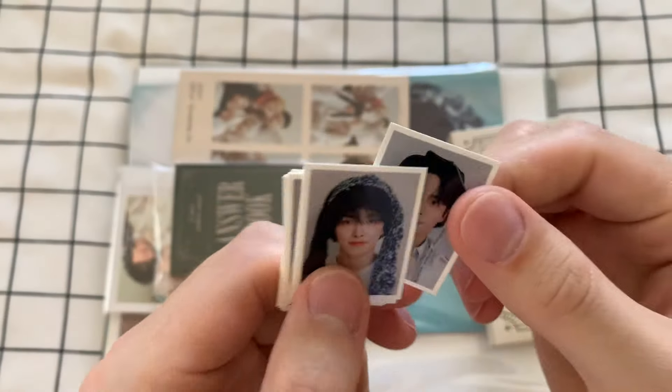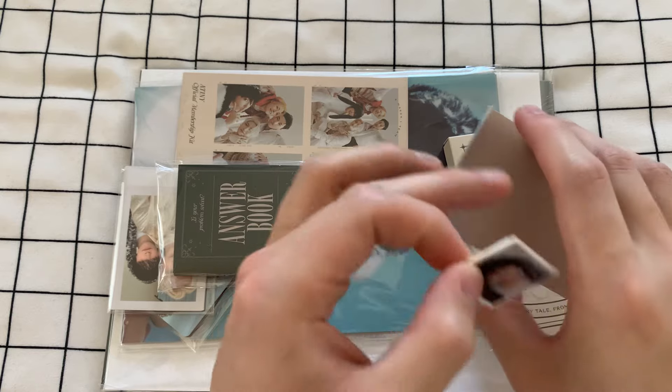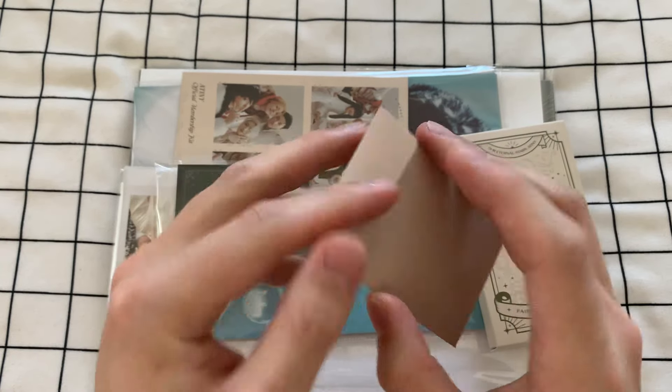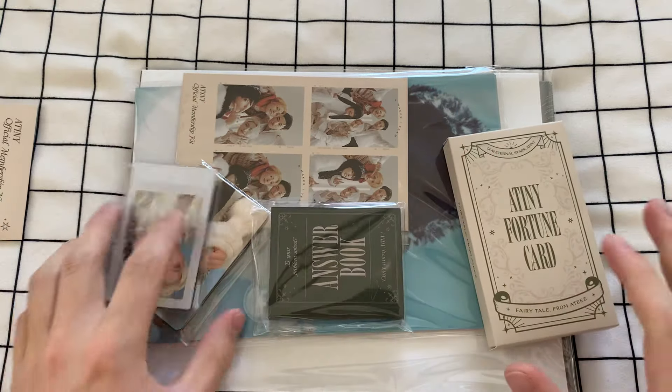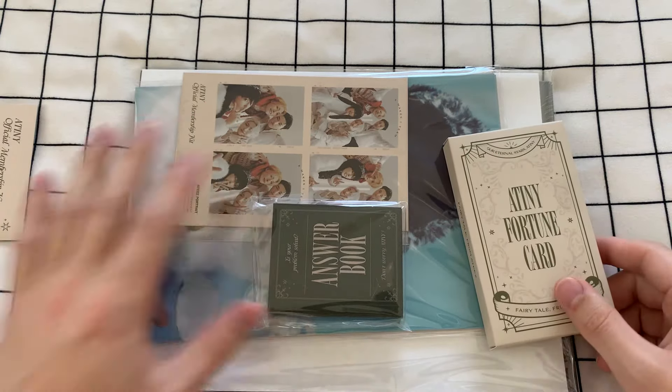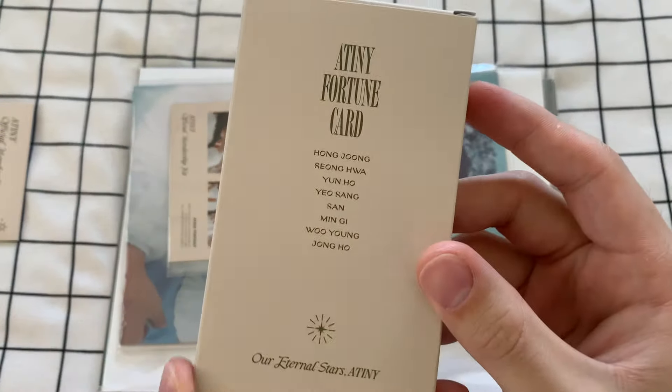So they look amazing. Even if, again, I think this is one of those really extra extras for K-pop stuff. I'm not a huge fan of so many things like photo cards. Let's do the tarot deck — you know what, let's get into this. Let's see what this is all about.